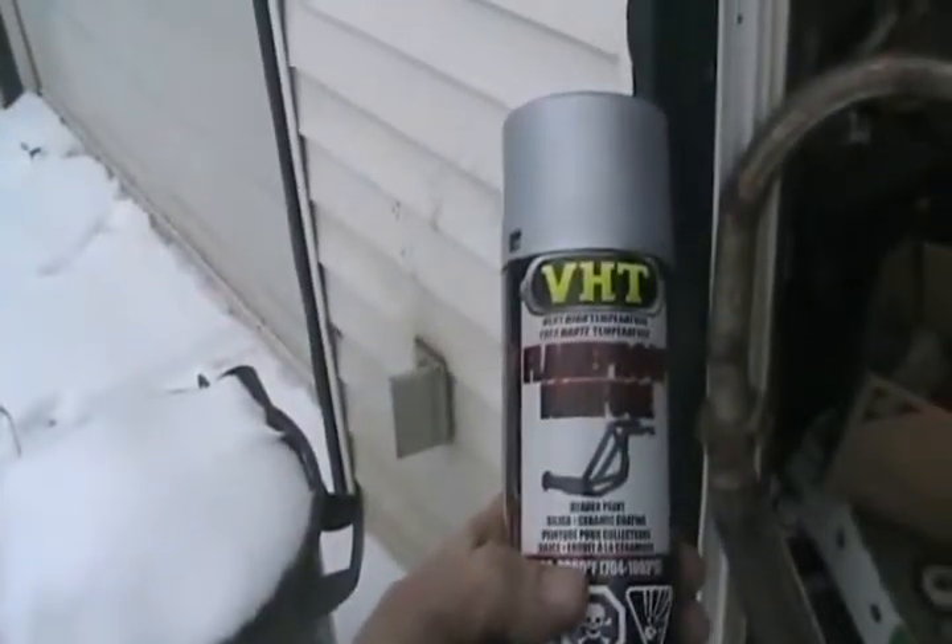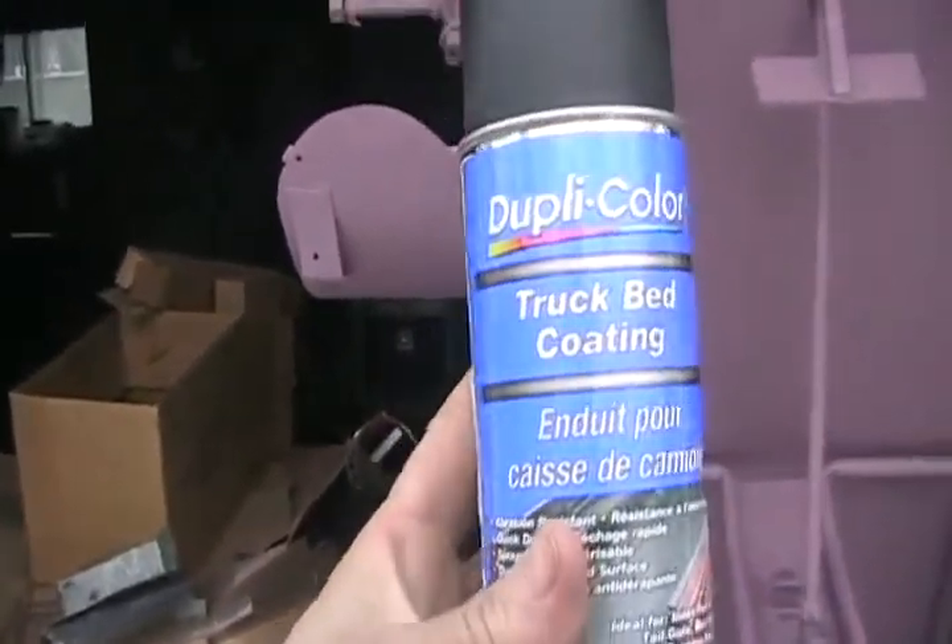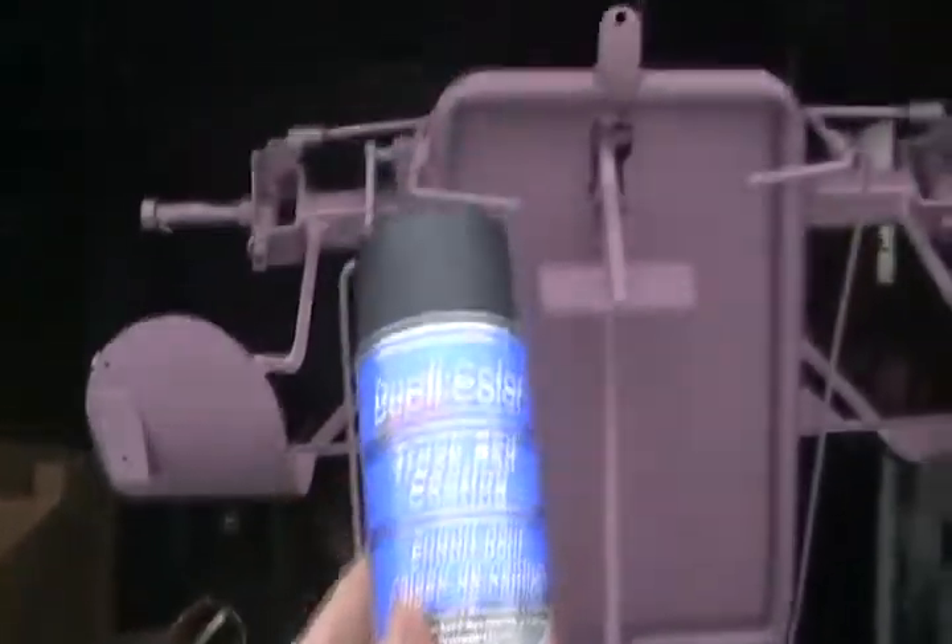Thanks man, that's going to be awesome. This is good stuff. And so my floor doesn't get so rusty anymore — some of this stuff, truck bed coating. That'll be just perfect for that.